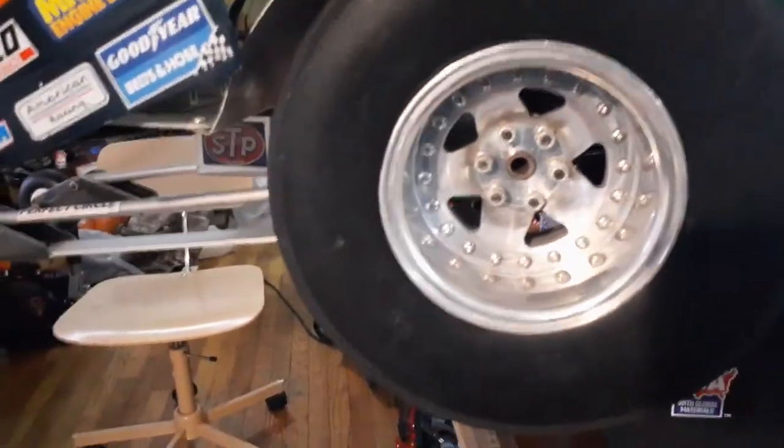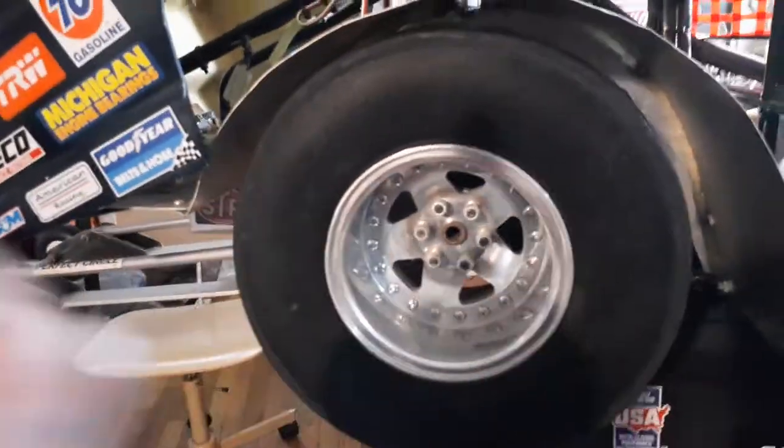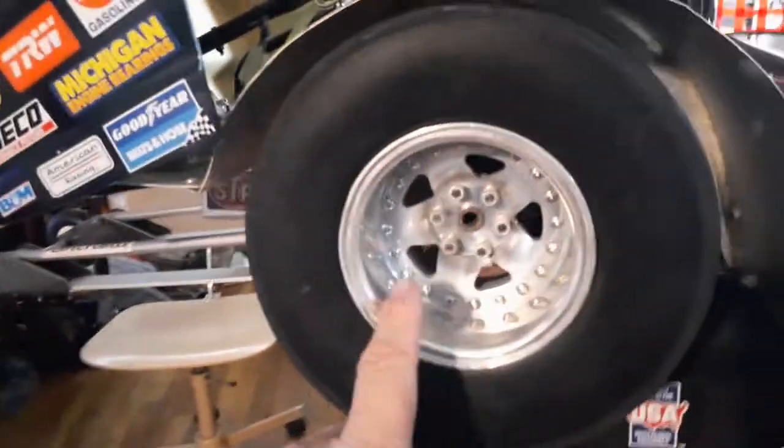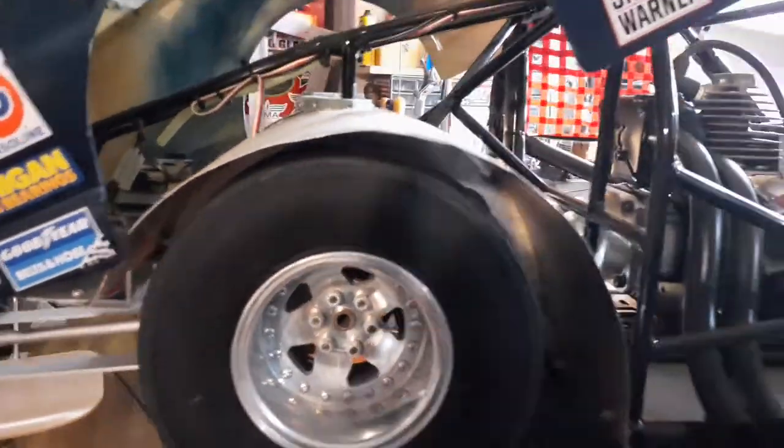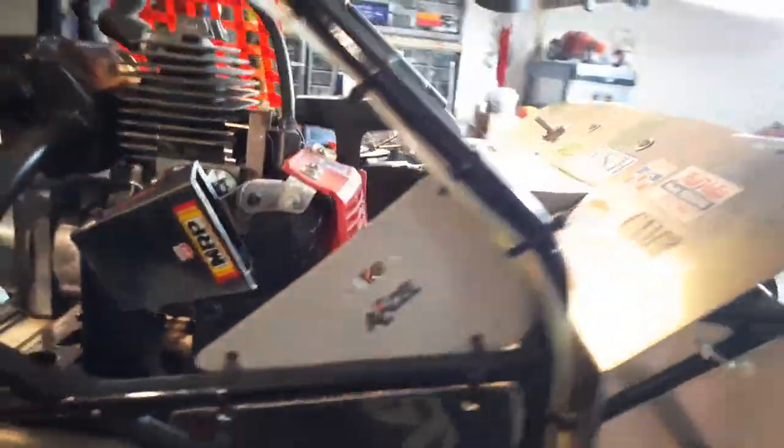These rims were made by Nuera. When Nuera started making these rims, I'm one of the first guys to get these rims and the disc brakes. They also made the disc brakes. The car's got all four-wheel disc brakes. It's got a differential in the back. The car's got disc brakes front and rear — you just can't see them because all this other stuff blocks it.